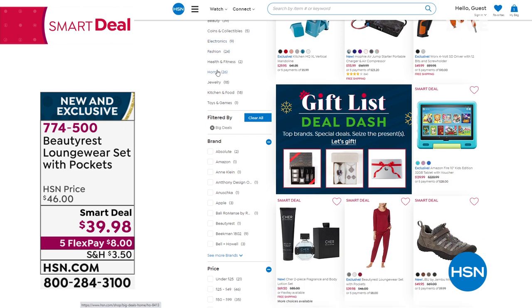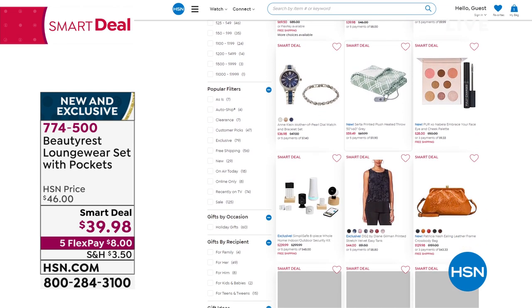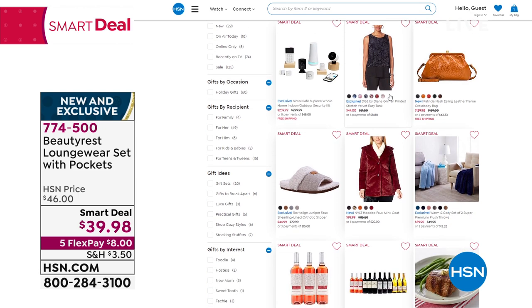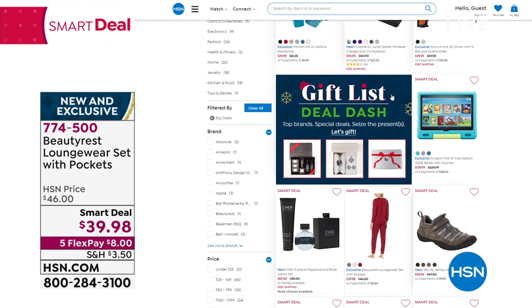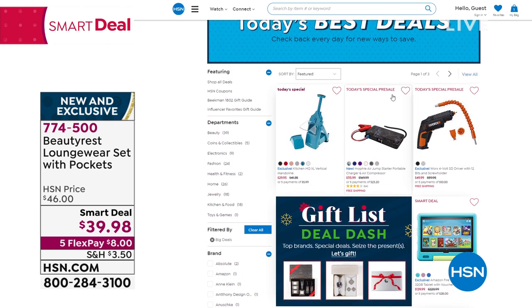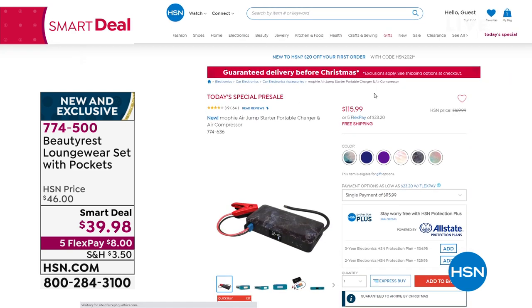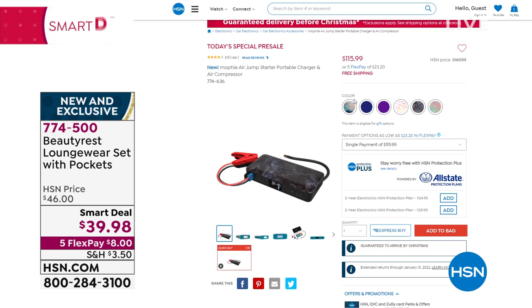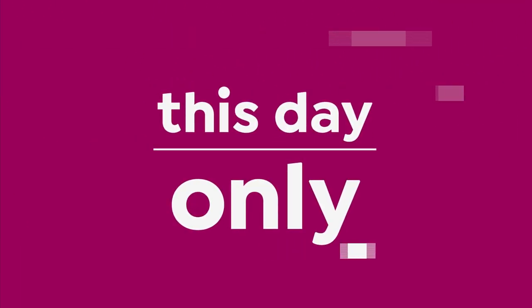If you want to see anything else we have that are Smart Deals, put that into the search bar — they all pop up. Smart Deals mean they are a great price, but sometimes they last a few days, sometimes a week — from beauty to footwear to fragrances. Others are Today's Specials. Everything is in there — snatch those up because they are a limited time opportunity.